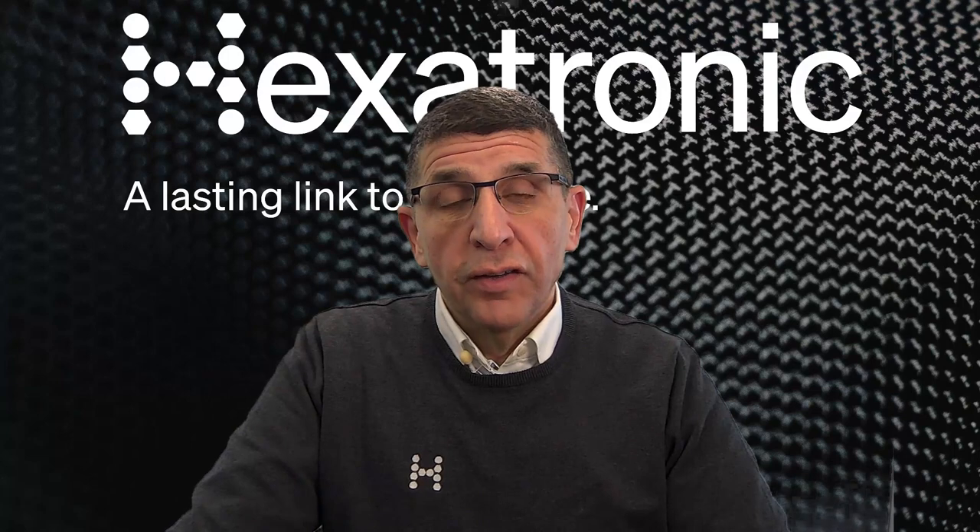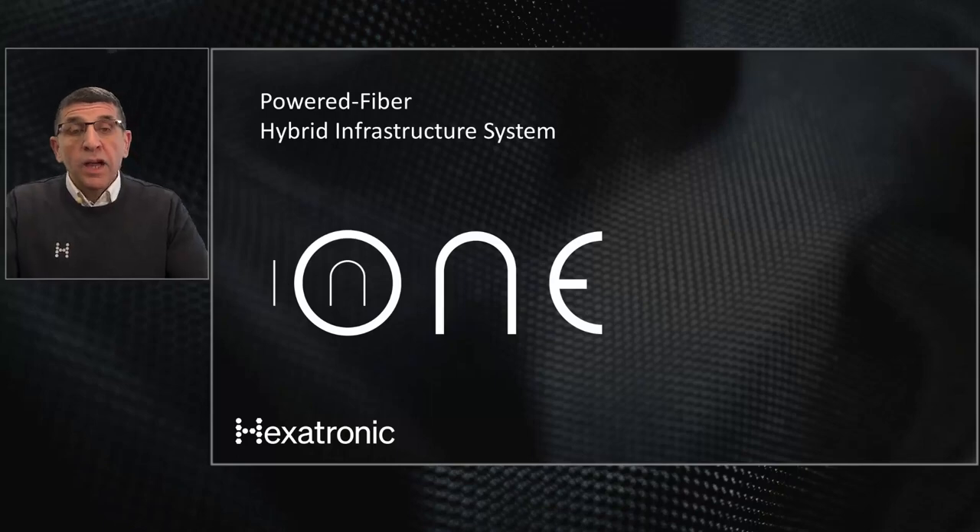Hello, my name is Jawad Saadi and I'm the Managing Director of Hexatronic Security. Today we're going to talk about the N1 solution from Hexatronic. The N1 solution is a powered fiber solution — a hybrid infrastructure system that can be used for deploying devices out in the field, especially on long distances.